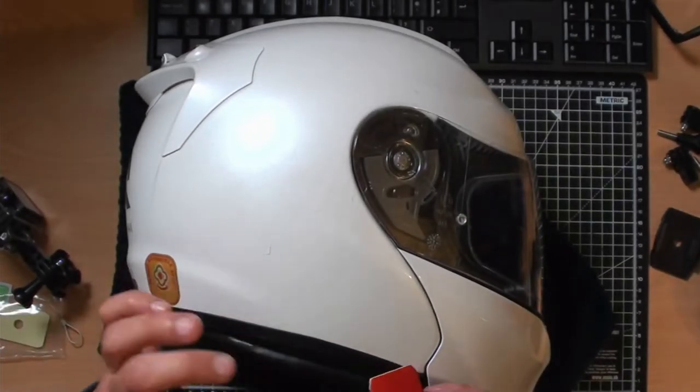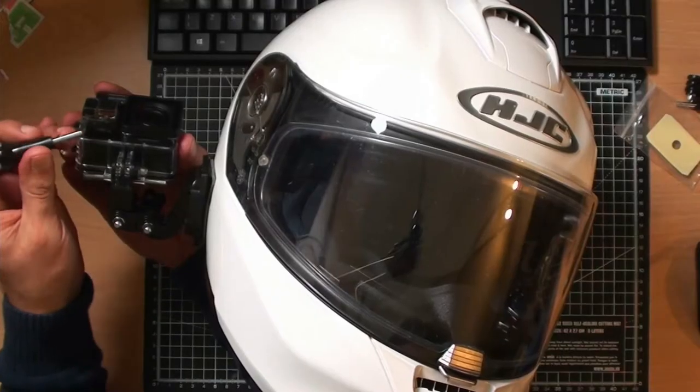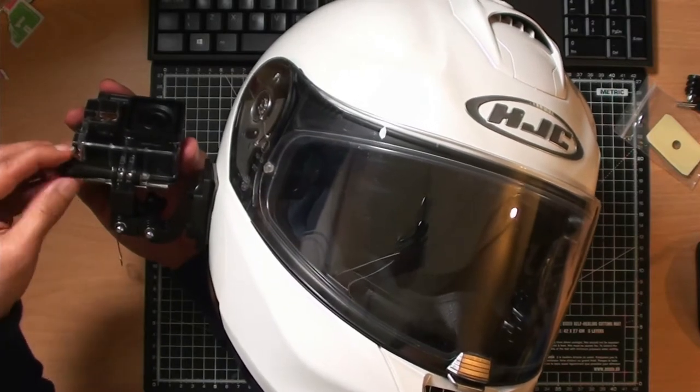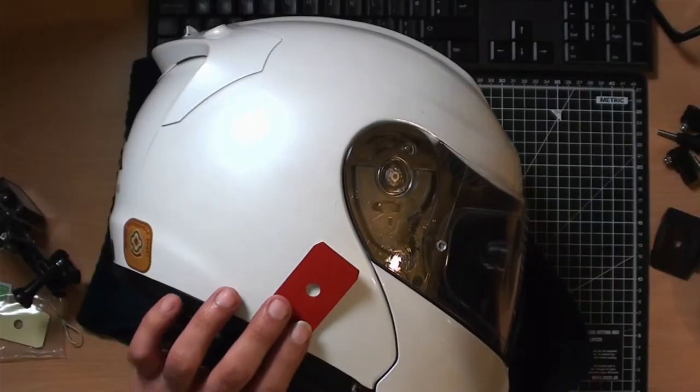I've got a separate pouch with a little wire. You can add that wire to the action camera and run it below your helmet onto your helmet strap, so if it does fall, it stays on your neck rather than losing it completely. I'm going to add the 3M mount and stick that to my helmet horizontally.